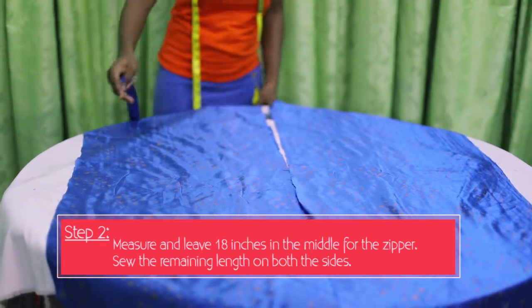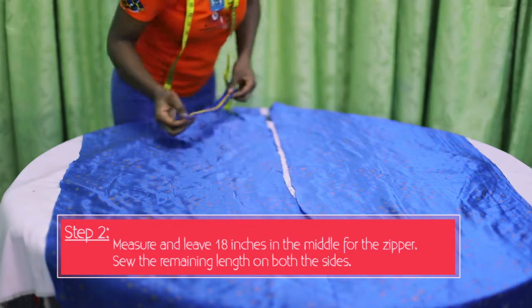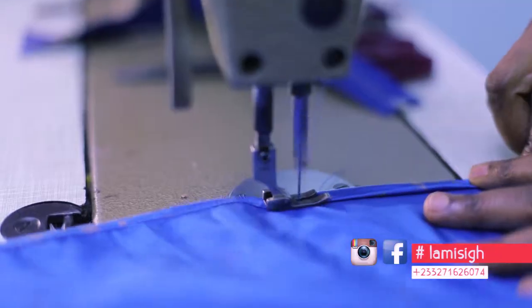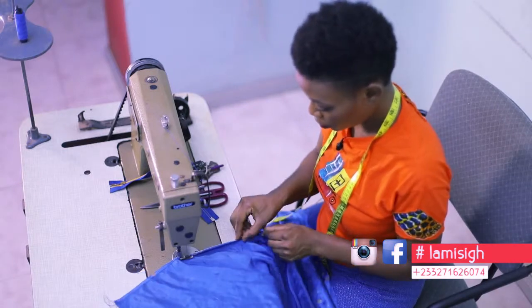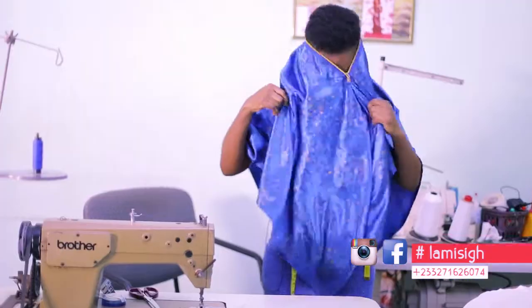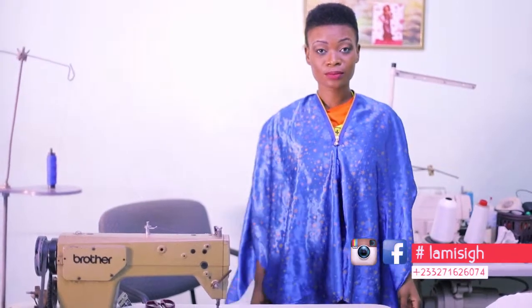The space there, which is the 18 inches, you put your zip on there. You are going to fold on each side the four corners of a quarter yard of both of them. After sewing, you will join them together. And let me tell you that the zip is usually just for decoration. So if you don't have a zip at home, you can just sew it with just the space there and you can still wear your garment.